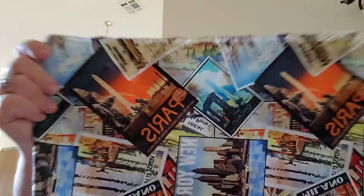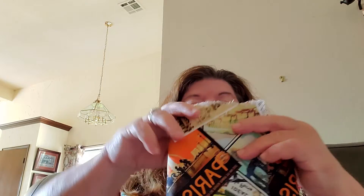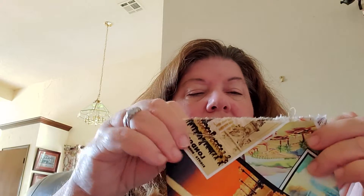Fold it in half like that and then you're going to fold it into thirds. I can pretty well eyeball this, but I'll do it up close for you. Basically you're going to take your material, fold it in half, and fold it into thirds like that. What this does is it creates three masks.